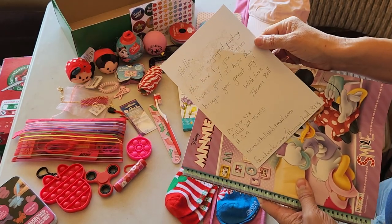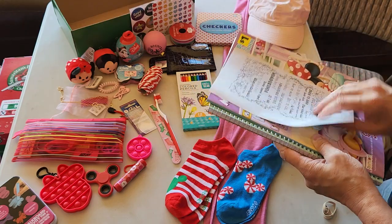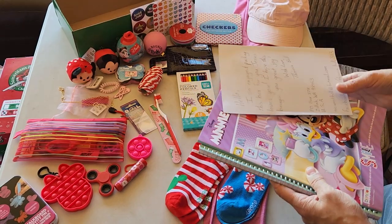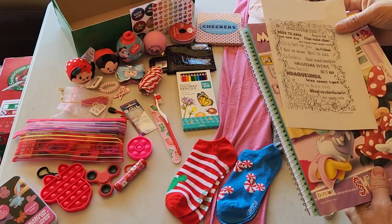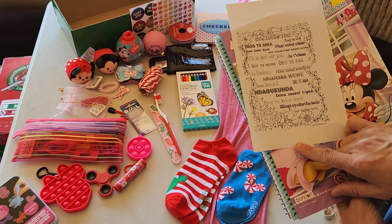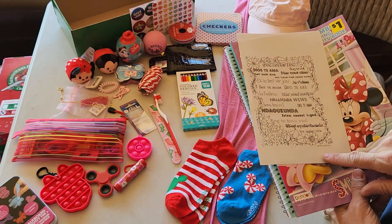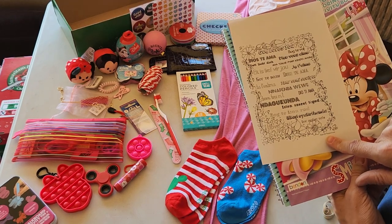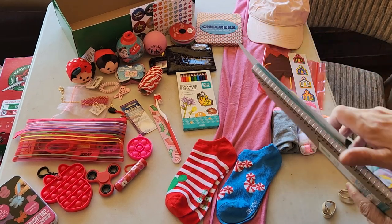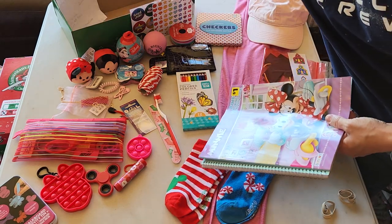A note from myself with my email, my Facebook, and this one has my P.O. box. I kind of stopped with the P.O. box — I haven't got much mail that way. I get most of my responses via Facebook. On the back it says 'God loves you' written in a bunch of different languages. You can find this graphic on joywithpurpose.com. And my church lets me photocopy them.